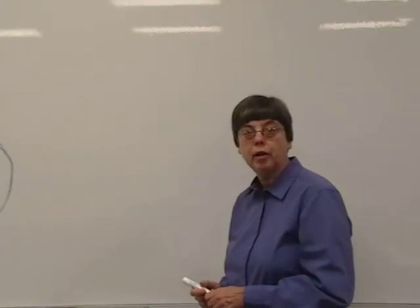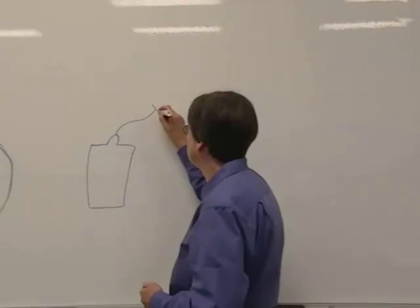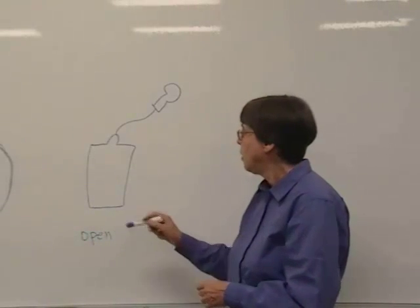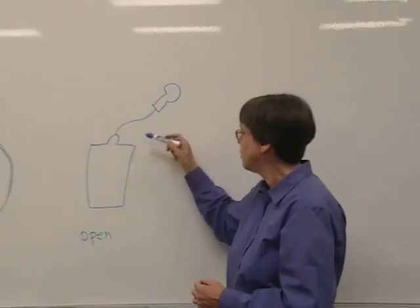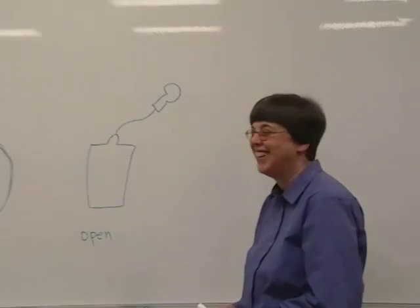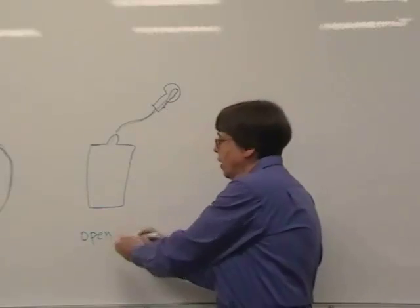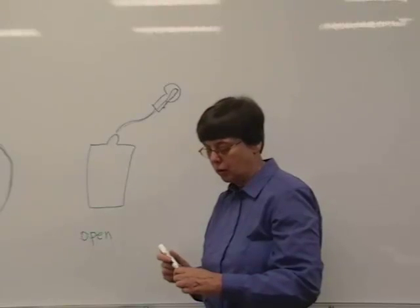Why did the light bulb not light in our first case? We have what's called an open circuit. There's not a complete path for the charges to flow. You could have a charge flow into the bulb and to the side, but there's no way for it to get back to the battery. So it's an open circuit, not a complete circuit, and the bulb does not light.